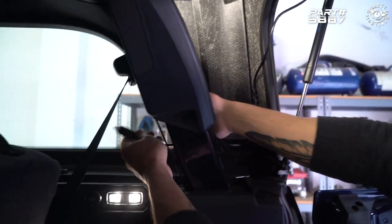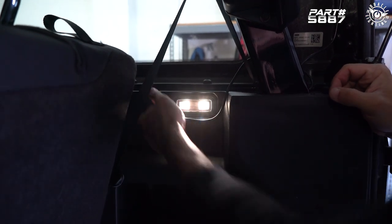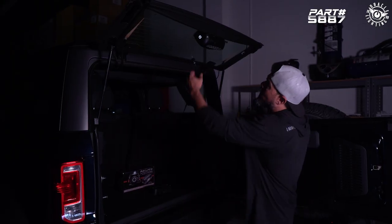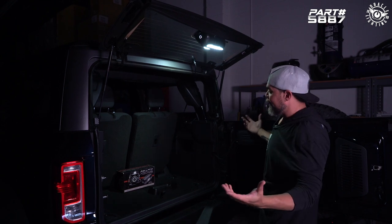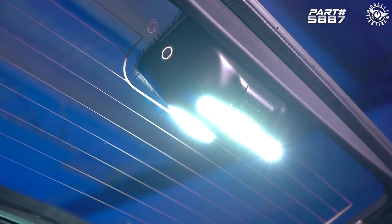The last step — we'll go ahead and plug the adapter into the outlet right here in the cargo area. To switch it on, all we do is press the button here. As you can see, it's providing a lot of really good functional light. So if you're camping or you just have a lot of gear in the back of your Bronco that you need to access often, this is a really convenient, practical item.